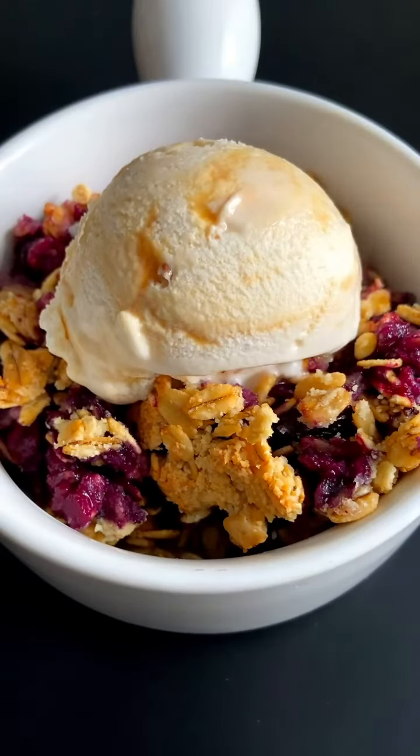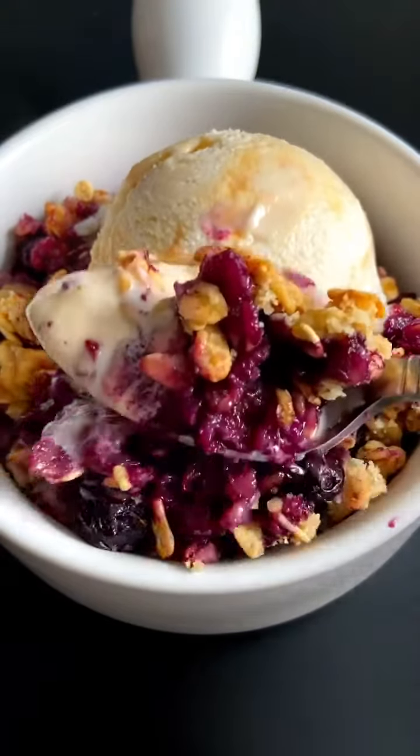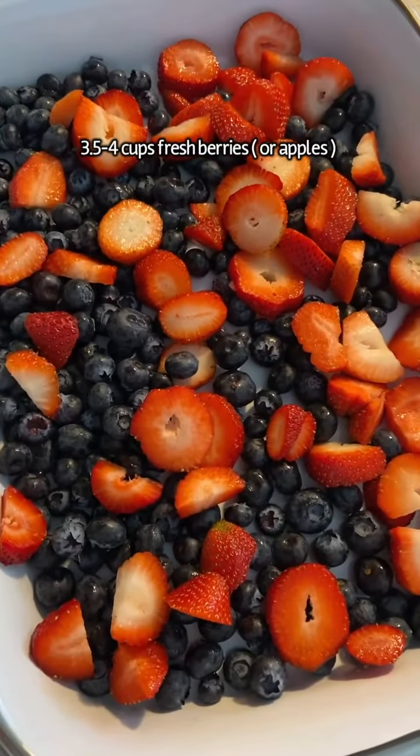My incredible easy healthy delicious berry crumble that is oh so healthy. Ice cream, gelato, or froyo is totally optional, but other than that this recipe is to die for and really clean. Let's get started.